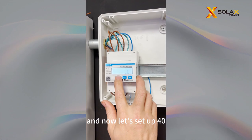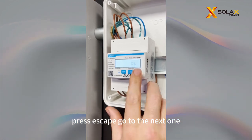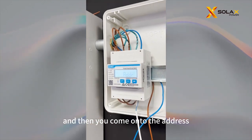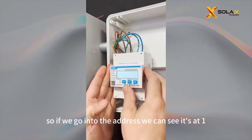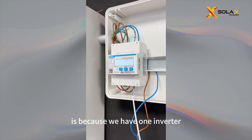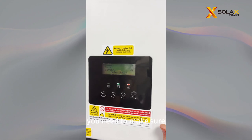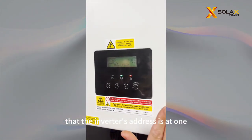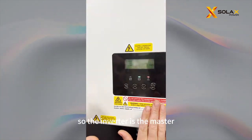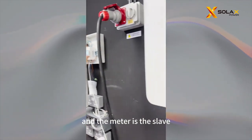Now that's set at 40. This will normally come as 40 or 80. Go to the next setting, and then you come onto the address. The address is really important — if we go into the address, we can see it's at 1. The reason it's at 1 is because we have 1 inverter here. You need to make sure the inverter's address is at 1 and the meter's address is at 1. The inverter is the master and the meter is the slave — always remember that.